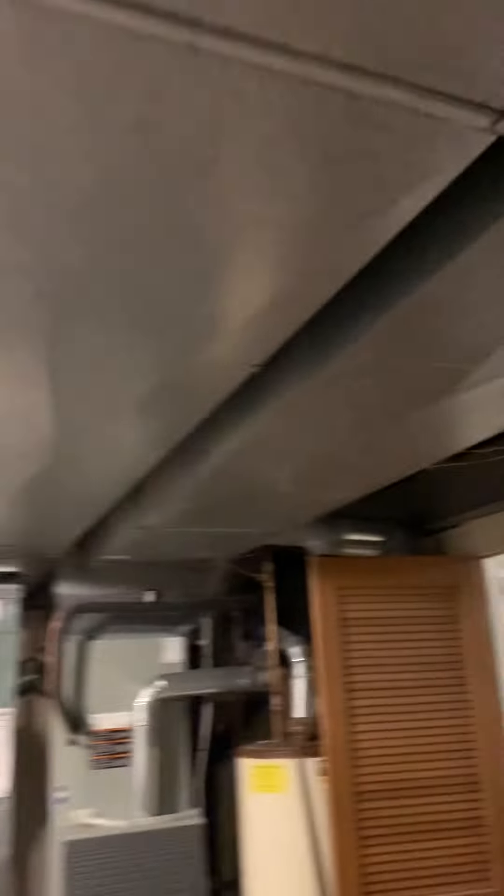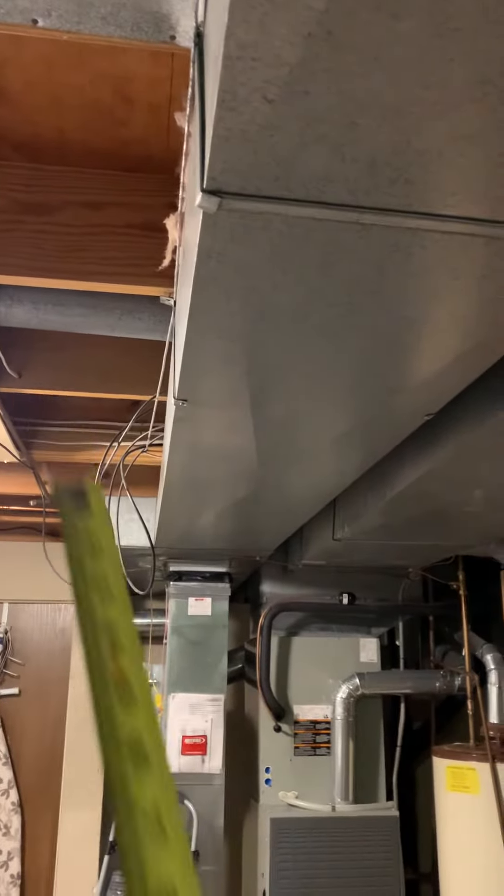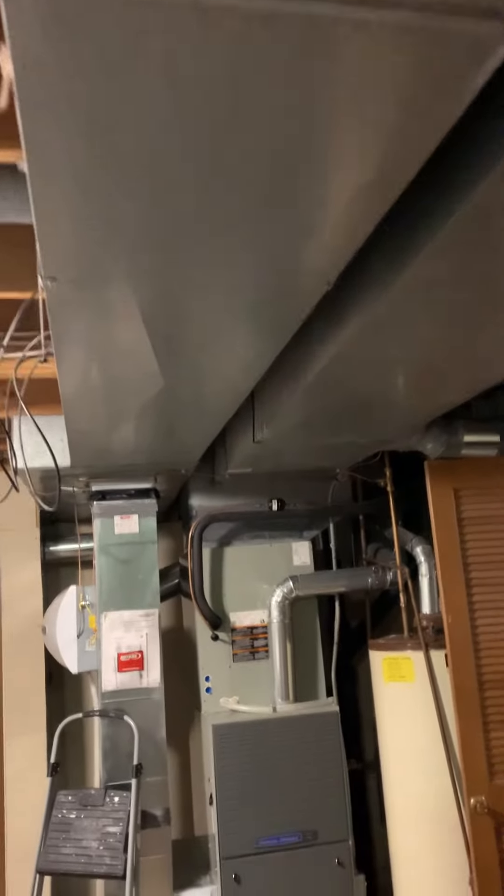There's easy access to get to everything. Dampers can go in the round ducts on that side. For the square duct, depending on what size we have, we may have to rebuild it to the size we need and then transition back down to what's already in place.